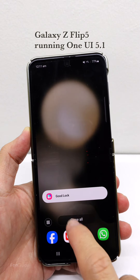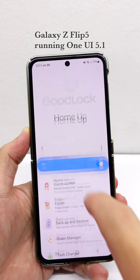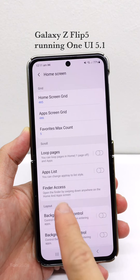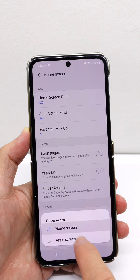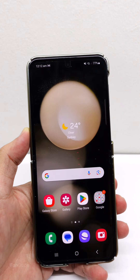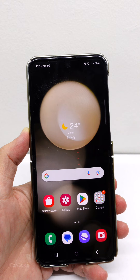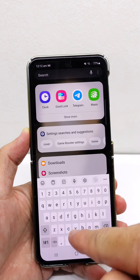This is the Galaxy Flip 5 running One UI 5.1. If you go to Good Lock, the Home Up module, you can tap Finder Access and select either home screen, app screen, or both. Depending on your selection, this option allows you to swipe down on the home and app screens to open the Finder — or as some call it, Samsung Search — with the keyboard showing up.